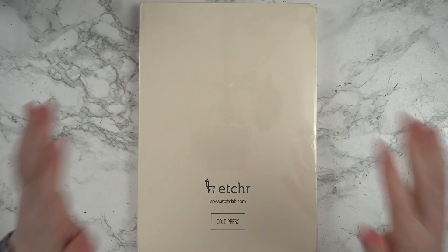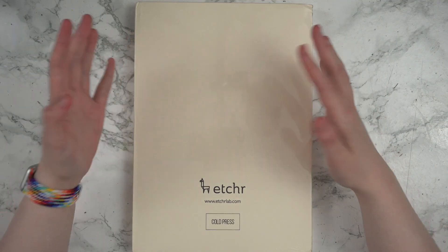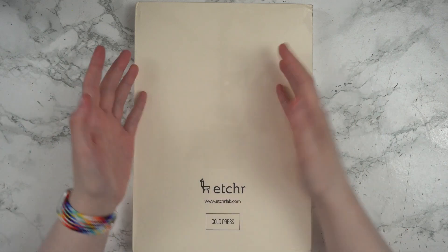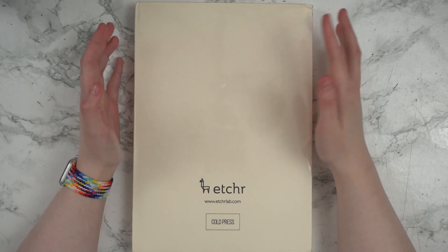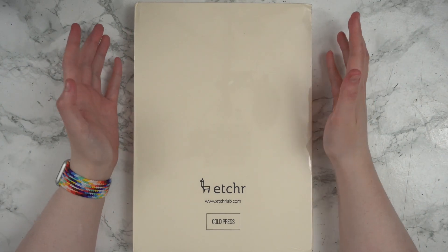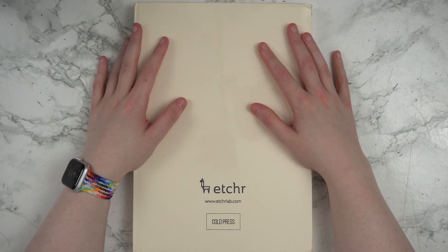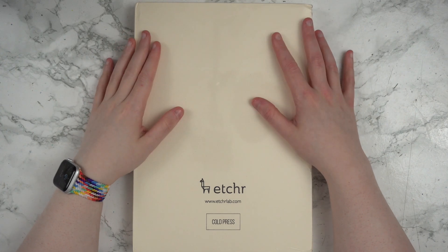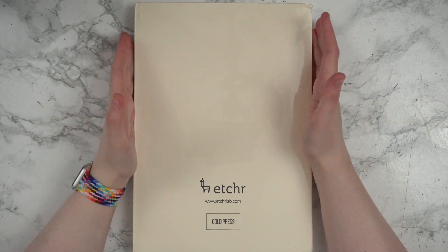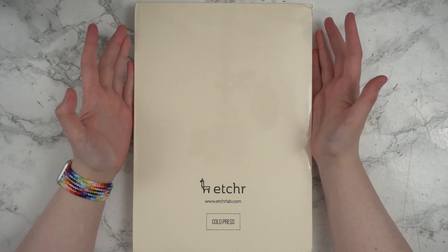Today I am super excited because this just came in. This is one of the Etcher cold pressed watercolor sketchbooks. This has easily been in my top five most wished-for art supplies to test for quite some time, because these things are not easy to get in Canada. But I finally found somewhere I could get one shipped to me, paid some interesting import fees for it, but it's here now and I cannot wait to try it out. So let's bust into this and take a look at it.